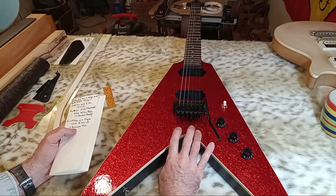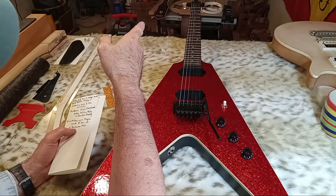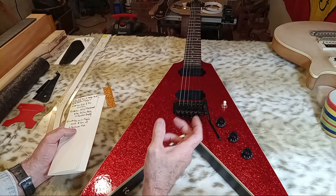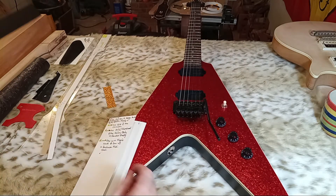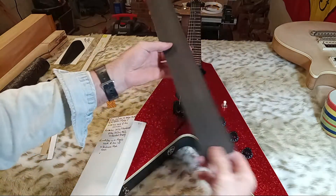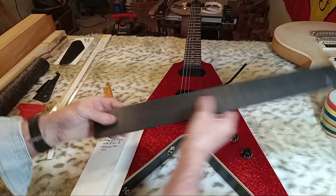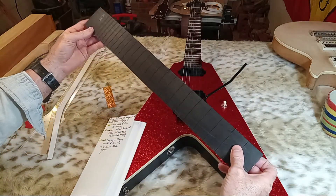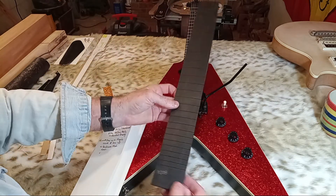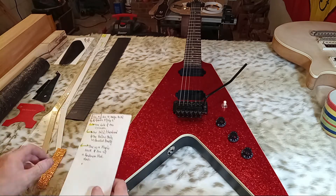The crimson one will have a solid Honduran mahogany body and a solid Honduran mahogany neck with a 17-degree pitch headstock using my headstock profile, which is basically 5% scaled down from the Korina traditional 50s Flying V. That one will receive a Gabon ebony fretboard. I have a bunch of Gabon ebony, but odds are it'll come from Stewart-MacDonald at around $70, which is an extremely fair deal. So the crimson will have the Gabon ebony fretboard per Stewart-MacDonald.